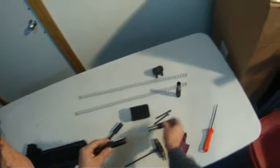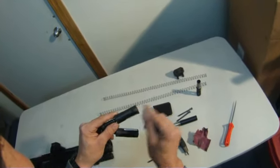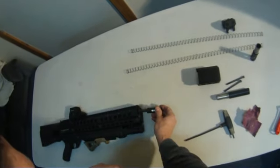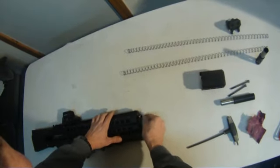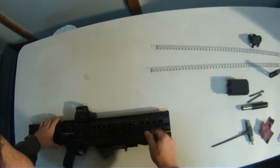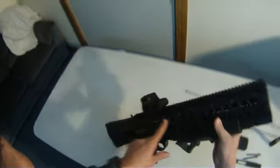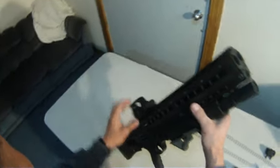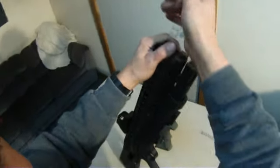So you've got both of your followers chamfered on each side and the little indexing tab is rounded. Put them back in. At this point you probably want to make sure and close these doors — that way it will allow the follower to go further down in the tube, which will decrease the spring pressure required to put it back together.